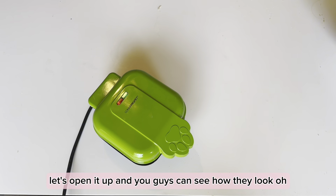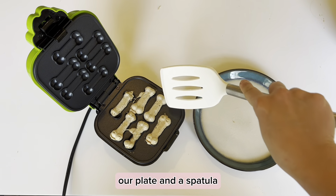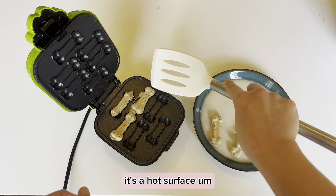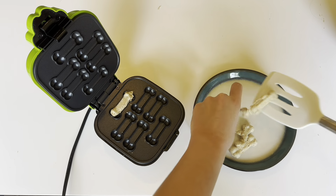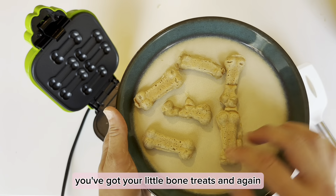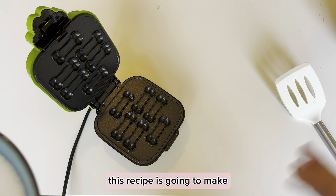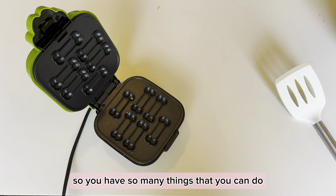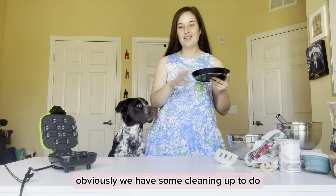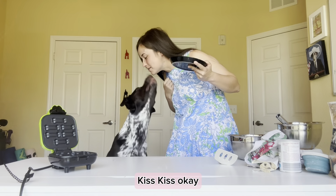They are done — let's open it up! They look so awesome! Grab a plate and a spatula and wiggle them out; they come out very easily. Just slide them a little bit — obviously don't touch the hot surface. They're not always going to be perfect, but look at your little bone treats! This recipe will make at least three to four batches, so you'll have plenty — you can give them to friends or make them for your dogs. Let them cool, and once they have, Annie gives them 10 out of 10!